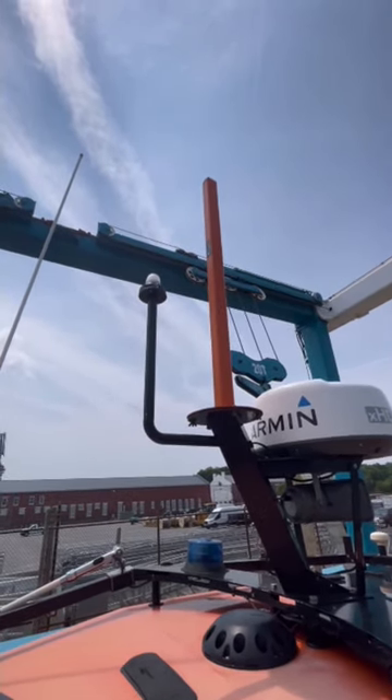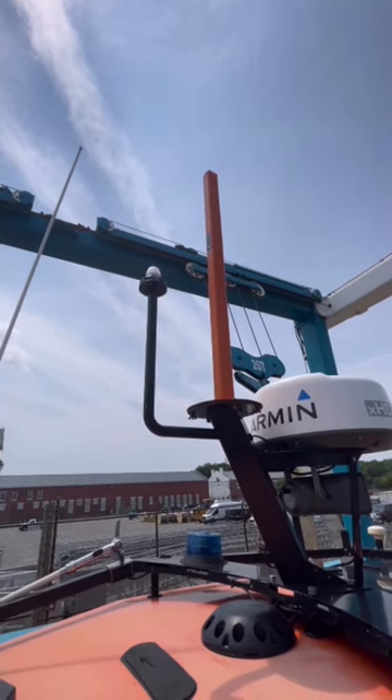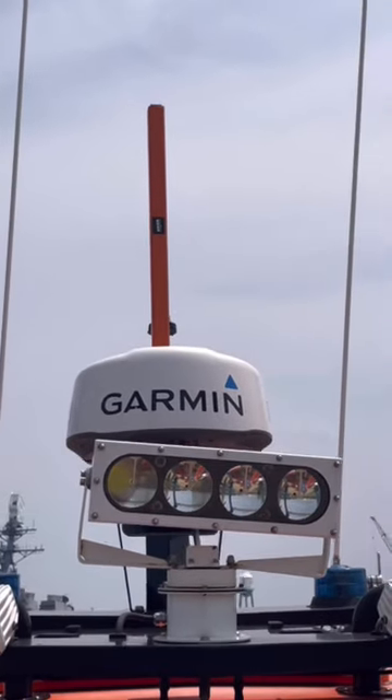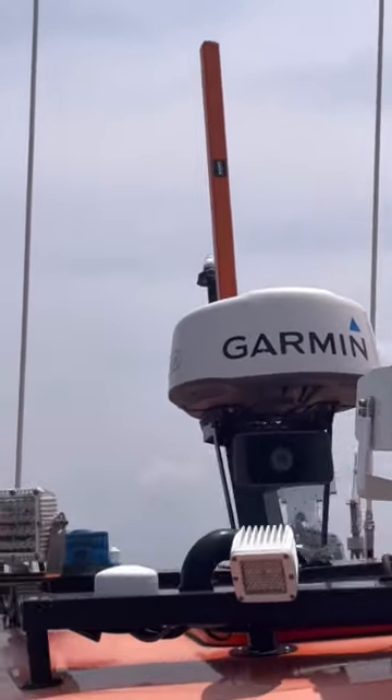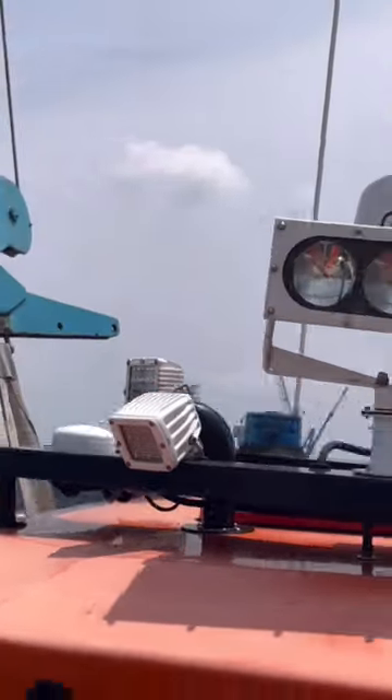This will need to be reconfigured and moved so that the anchor light is fully visible 360 degrees at all times. Here is the view from the bow, and you can see that the GoPro pole mount is blocking the anchor light pretty effectively when you're looking at it from dead on.